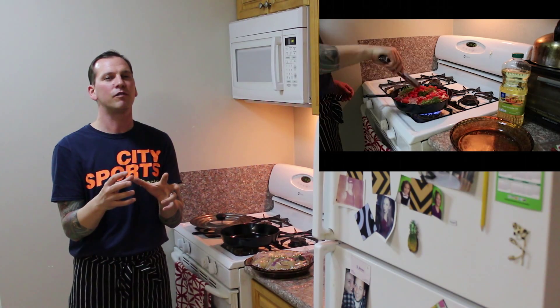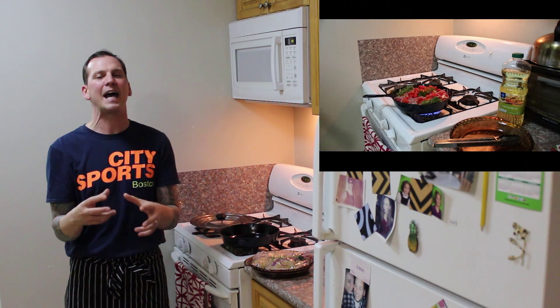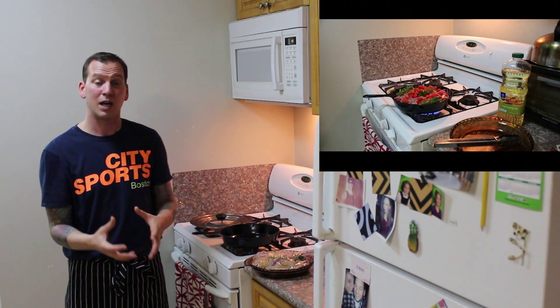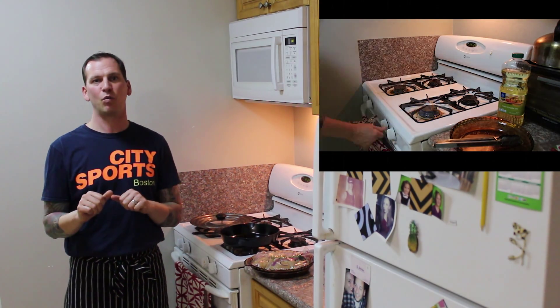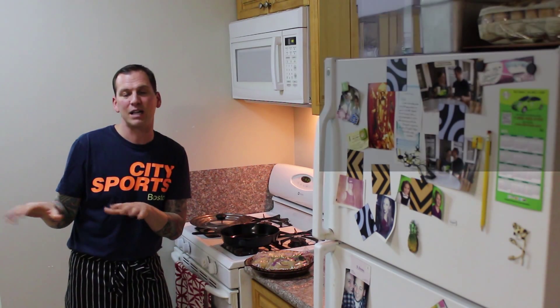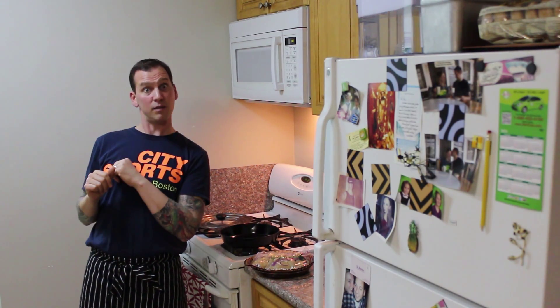I'm going to take a couple of mini grape tomatoes just to add some color to the dish, and put it in the oven uncovered for about 20 minutes. Then we're going to let it rest — it's going to be awesome. I'm going to go make some french fries.